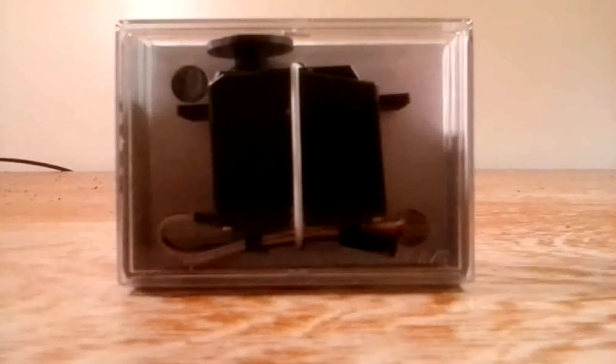What's up guys, RaptorRC. Today I'm going to be unboxing and reviewing the Futaba S3305 Heavy Duty Servo.